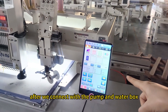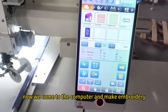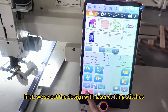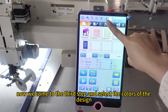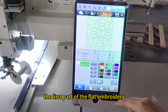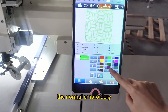After we connect the pump and the cooling box, we come to the computer to make embroidery. First, we select the design with laser cutting stitches and then confirm it. Now we come to the third step and select the colors of the design. The first part is the flat embroidery — the normal embroidery.